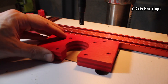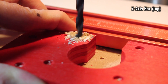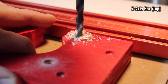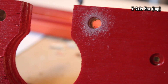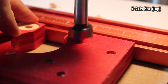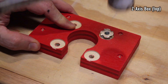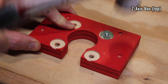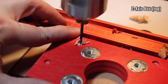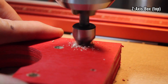I use a center-finding bit to start each one of these holes. These need to be drilled completely out to accept some T-nuts later on. Those T-nuts need to sit flush, so a Forstner bit is used. I drill pilot holes everywhere else — there are these little indentations from the template. And on the opposite side, a countersink.